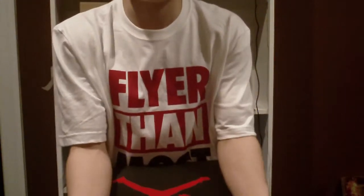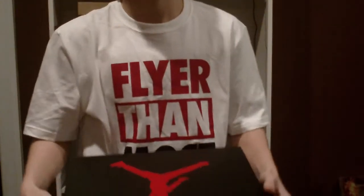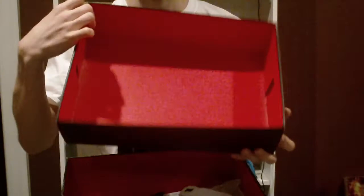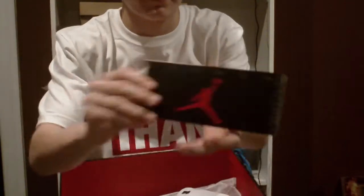The price was a bit high. The reason it was high is because these are pretty much what the OGs look like. There's one thing on the shoe that does not look like the OG — it's got red on the inside of the box. One thing I like is that right when you open it up, you'll see this black Jordan-branded booklet.